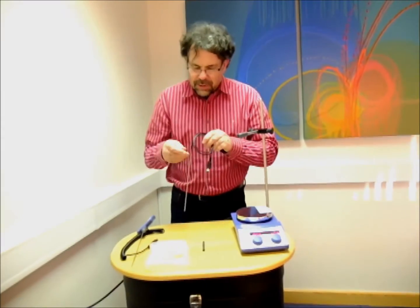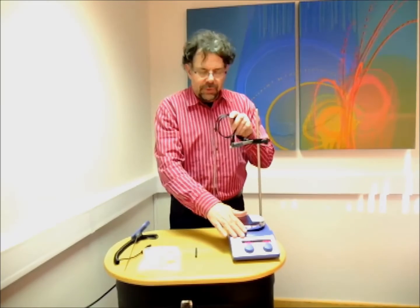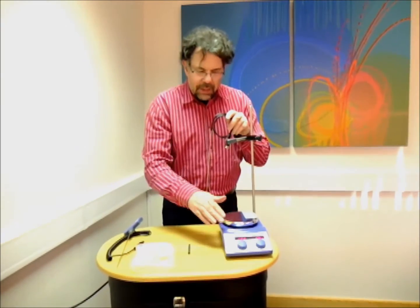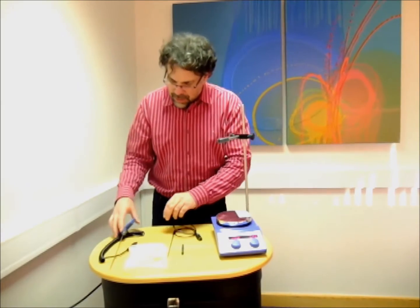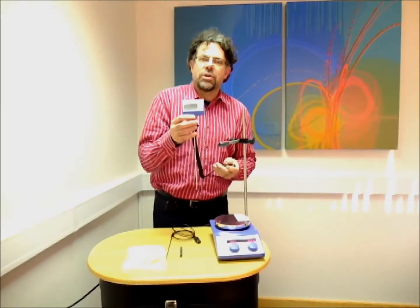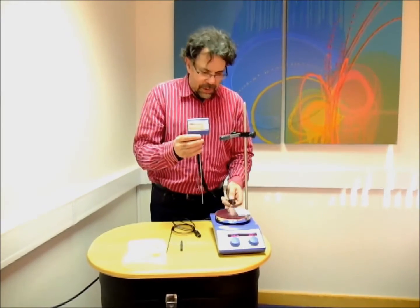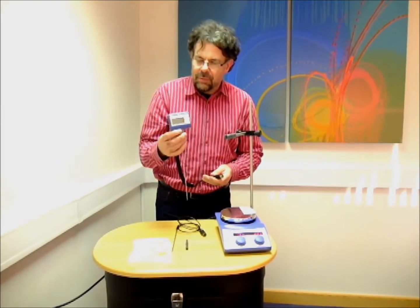We have a basic temperature probe that comes with the device, which is controlled by the two circuits within the hot plate itself, giving reasonable accuracy. But better than that, and included in the package, is this logic control temperature probe. This plugs into the back of the hot plate and offers the customer absolute control within half a degree without overshoot.